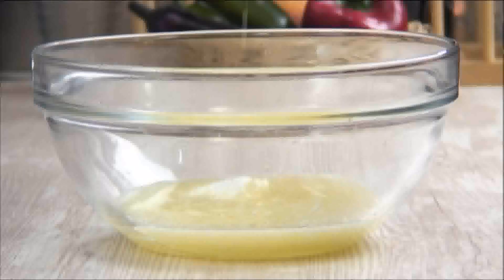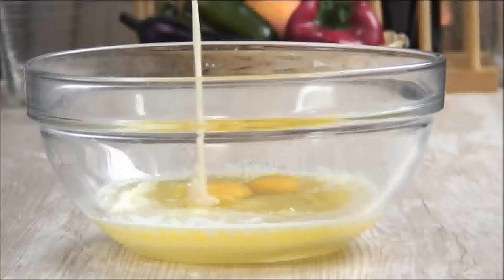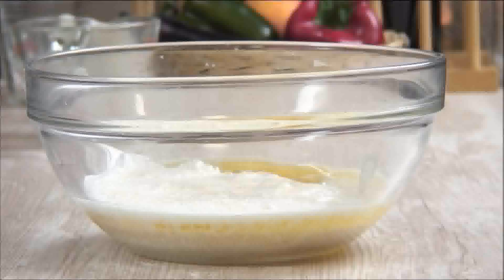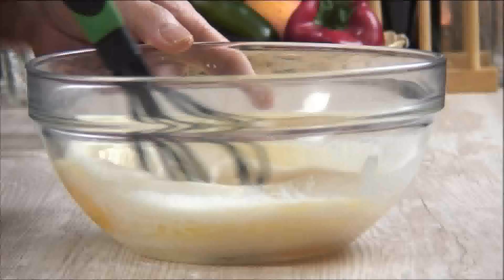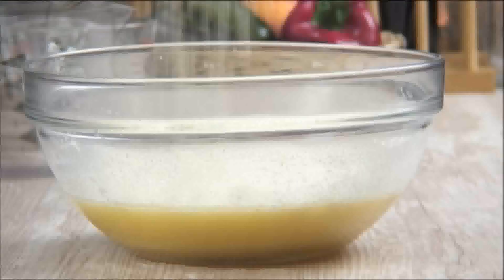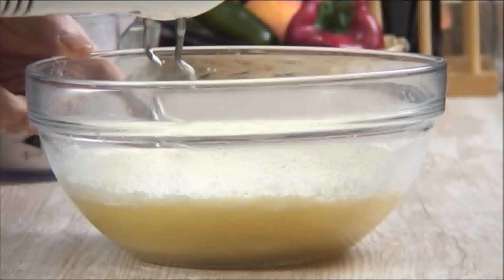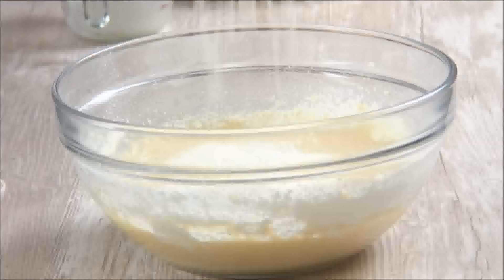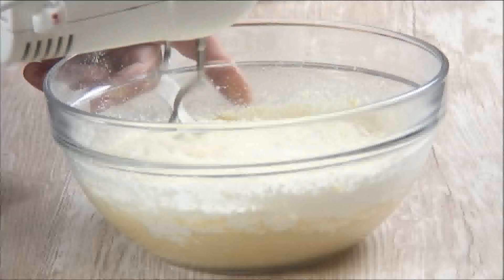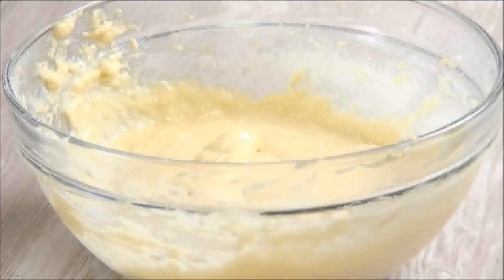Add the eggs and the yeast mixture, and mix until everything is well incorporated. Now add in half the flour mixture and mix until it's nicely incorporated. Add in the remaining flour and mix again until a dough forms.